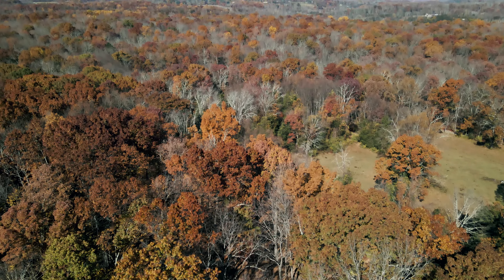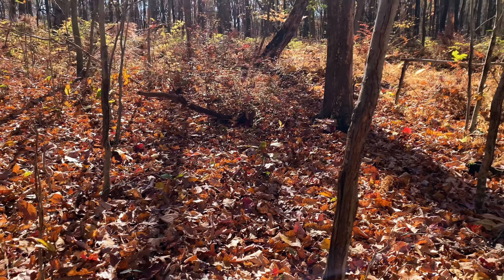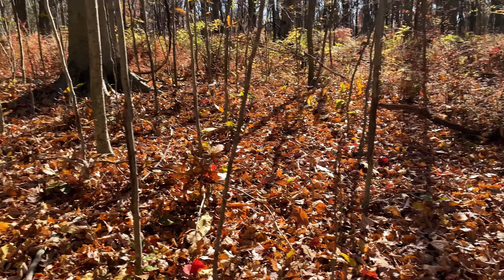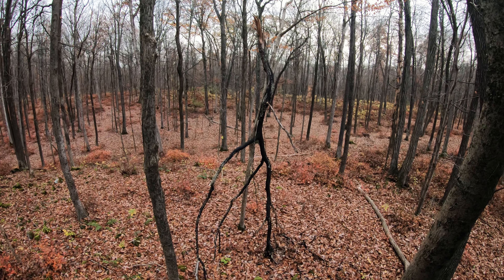Going back to an old rub spot — you can see how the branches were all rubbed up two years ago. Bucks were traveling in and out of here. Our target 11-point was 35 yards out; I wasn't able to get a shot on him, but he was hitting this spot hard and heavy.